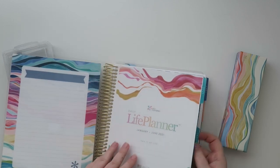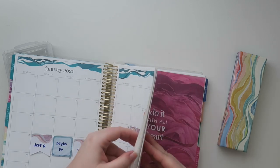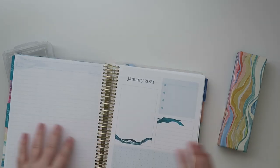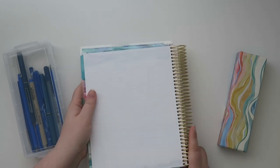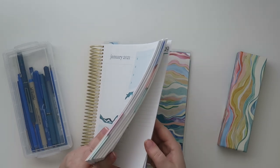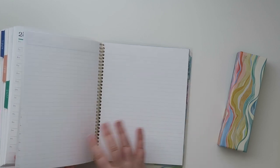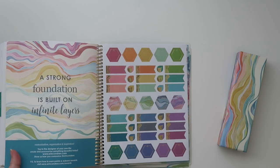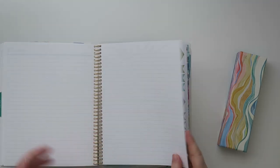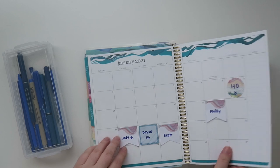I have a ton of pens here and I'm gonna use this side of the paper, because on the very back of these daily duos there's usually a bunch of notes pages. This one only has two pages, and the one I would do it on won't show any shadowing because it's got the Erin Condren information page at the back, so that wouldn't be very helpful.